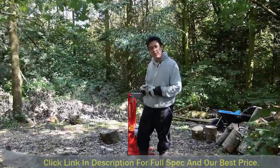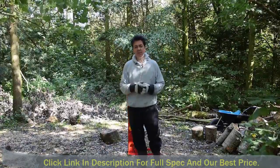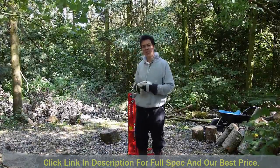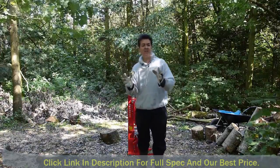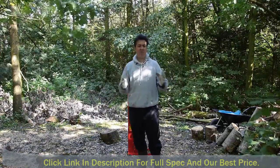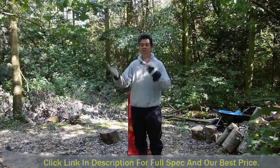I got myself a chainsaw. I haven't used it yet because I've had some people come in and already start things off for me, but I did think I could actually turn what they've cut into logs ready for the multi-fuel heaters.